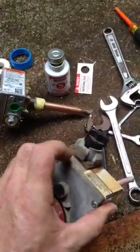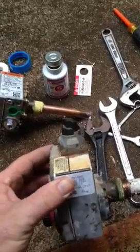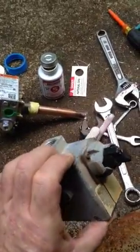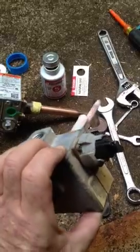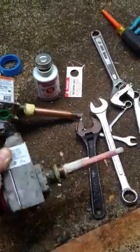As you can tell, this control's getting bad. You can see this discoloration here — that's actually the heavy ends from the natural gas that's seeping through. That's why I wanted to replace it, regardless if I could fix the temperature issue or not, because eventually this would have started leaking.